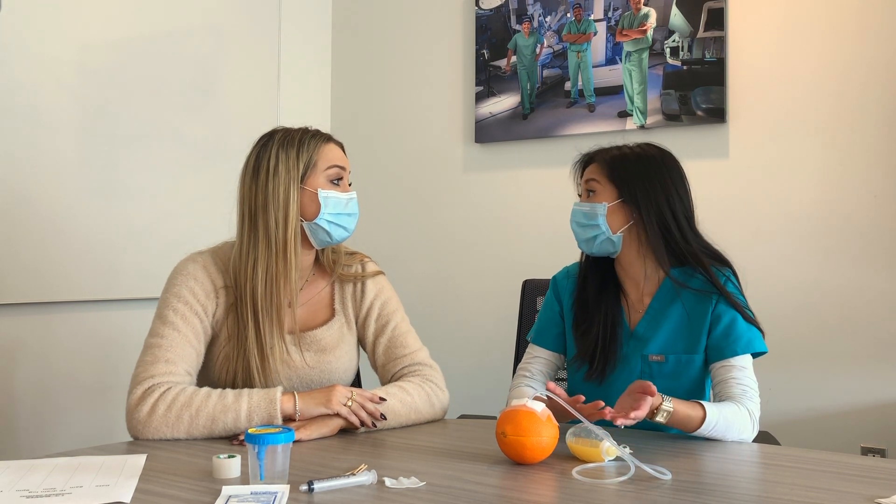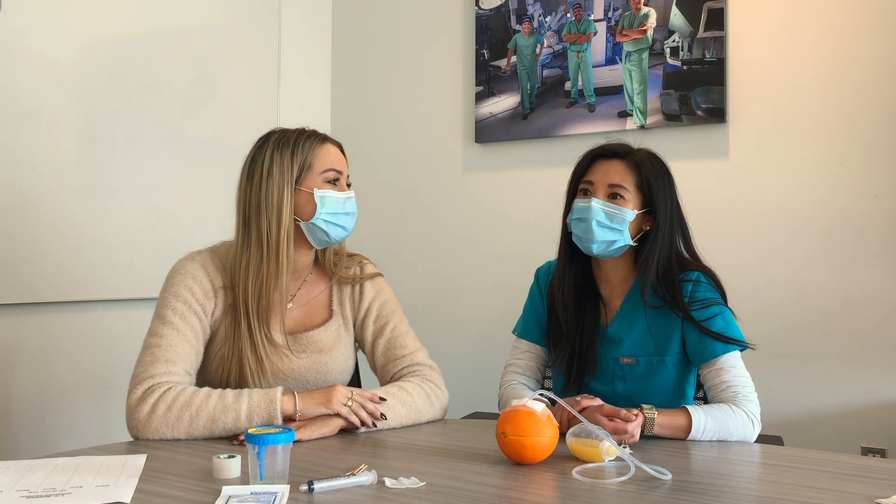I'm glad I don't have to take it out myself, but I'm still a little bit nervous honestly. Why is it so important to take care of your surgical drain? Caring for your drain is really important to ensure that it continues to work properly, and it's totally natural to be nervous, so don't worry about it. I'm here to help.